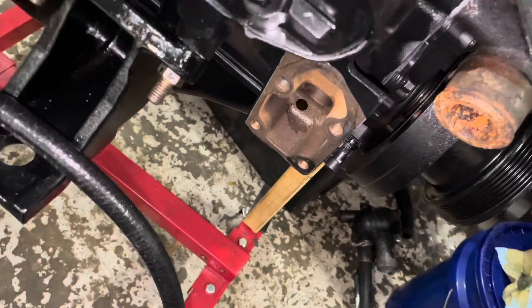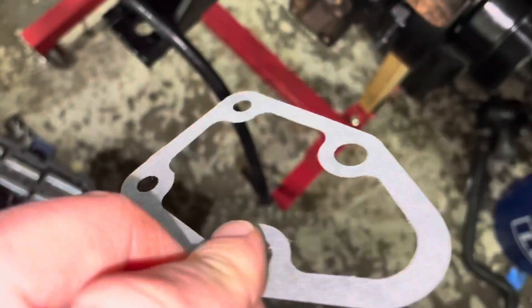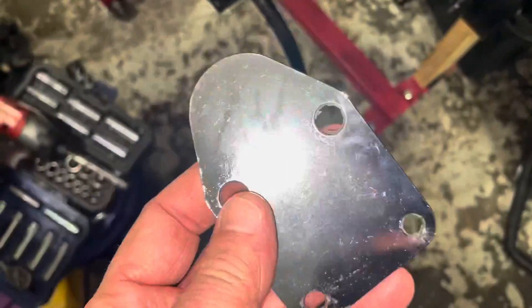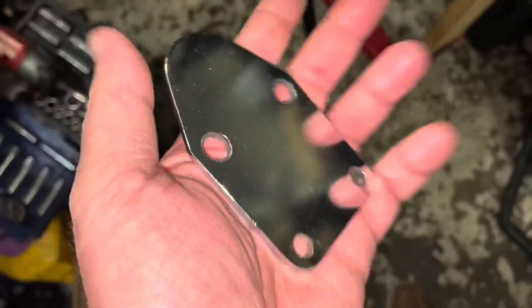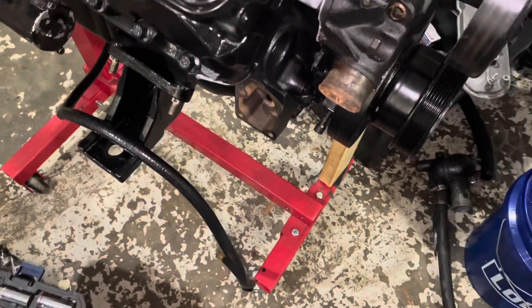Before I pump this engine with oil and turn it over I want to seal this up to make sure no oil comes out of here. I bought a gasket — I'll put the part number in the description — and this engine already had the blank-off plate on it. I bought a new gasket and I'm going to put the plate back on. After I put the plate on I'll wire this thing up and turn it over with the starter.